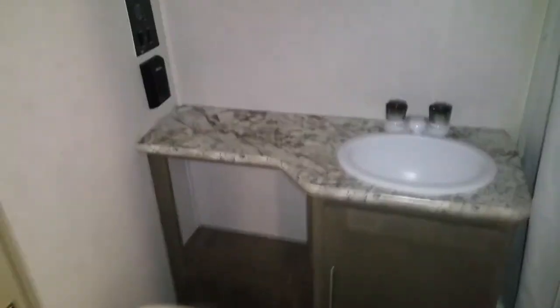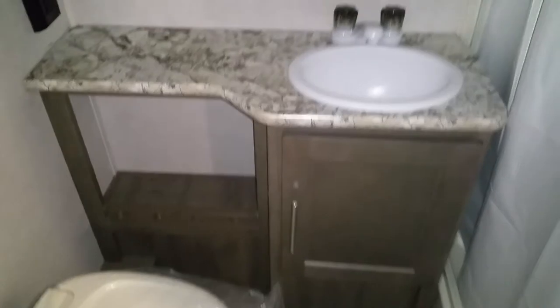Next to the 180, this one is the 189 with a bigger bathroom. I believe this is going to be a great seller. Look at the bathroom here — you've got your bathroom and on top you've got your medicine cabinet.